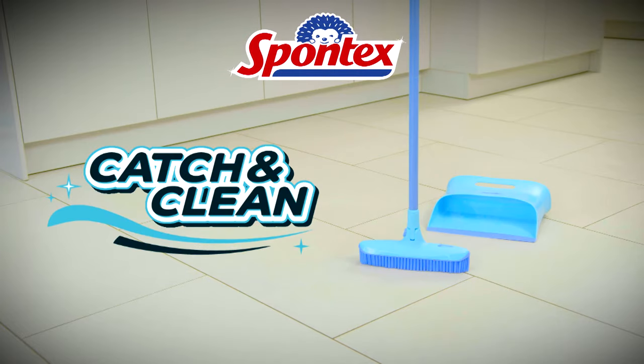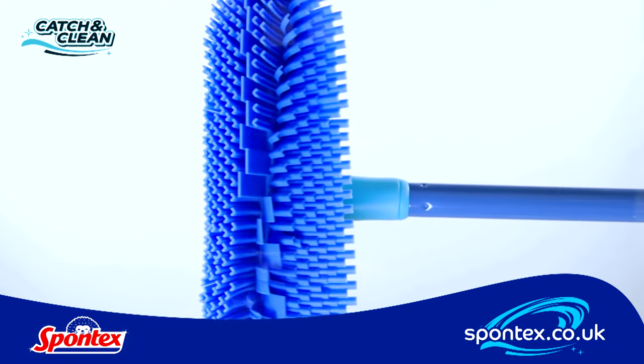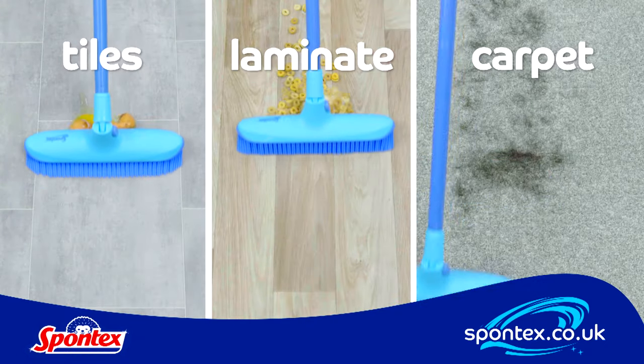Presenting the Spontex Catch and Clean Broom and Dust Pan. Catch and Clean is convenient and efficient thanks to clever bristles. It's fantastic for pet hair and perfect for dry and wet mess on all types of floors too.